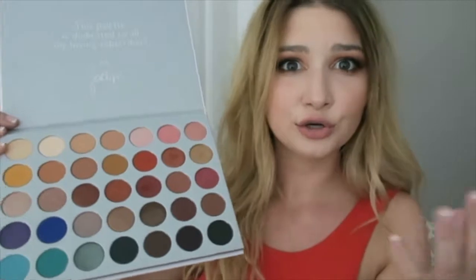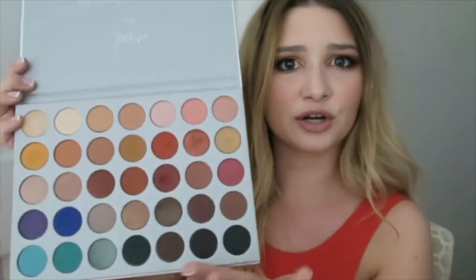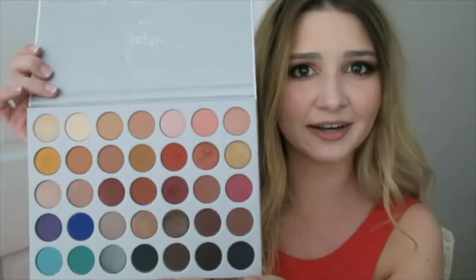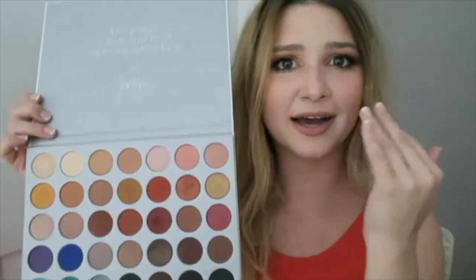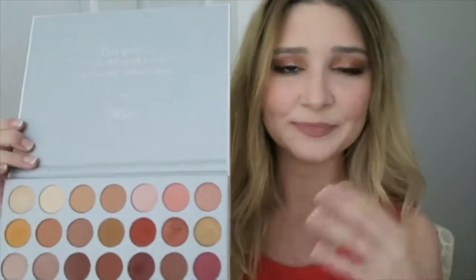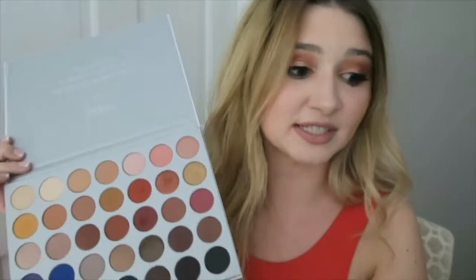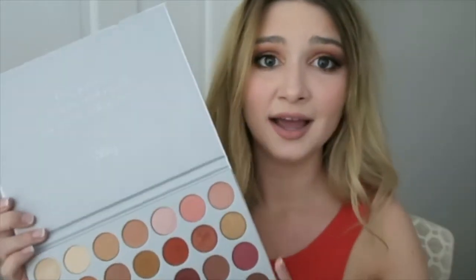Because some people aren't into the reds and the pinks and stuff, but you have the greens over here, the dark smoky eye colors over here, and if you want to do like a nice light pink eye, you even have your gold — you have all the staple colors you need. At least in my opinion, that's how I feel about this. And I have said even in one of my other vlogs that I have not bought a palette in like a very long time.